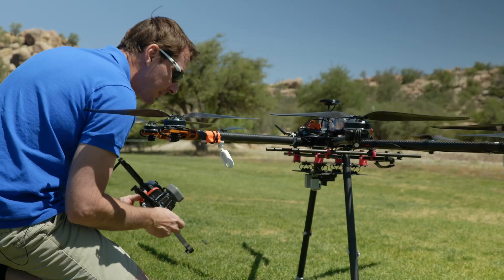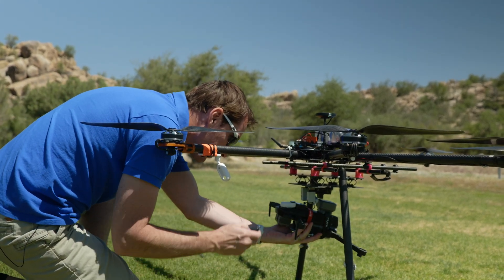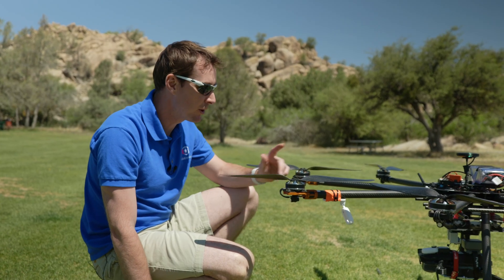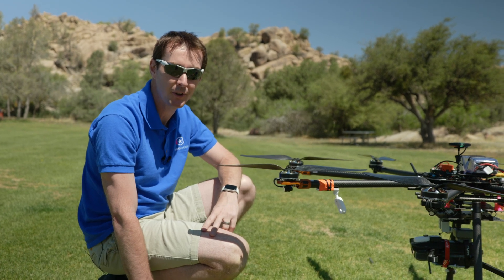We attached the dropper to Octozilla. Here's the dropper right here — it's very simple. We can just open the dropper using the button, put this in place, and close it. So let's go ahead and do the first flight. We're going to fly at 200 feet, and then if this is successful, we'll do another flight at 100 feet.